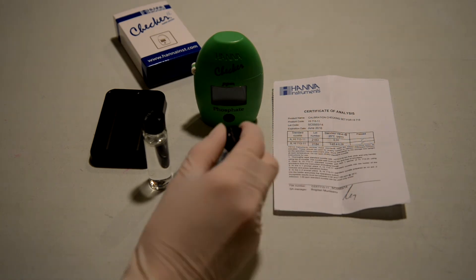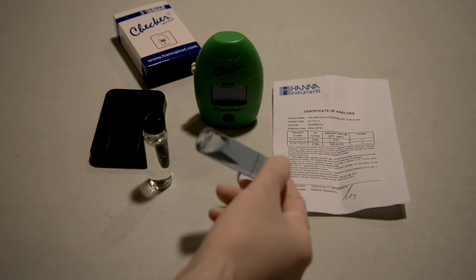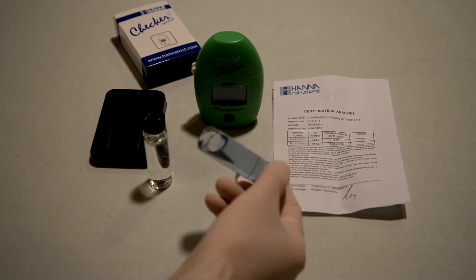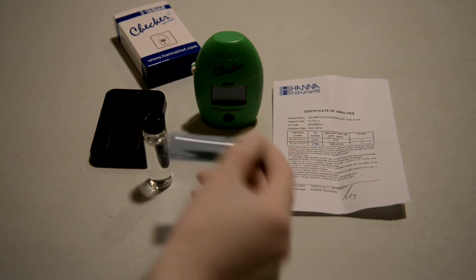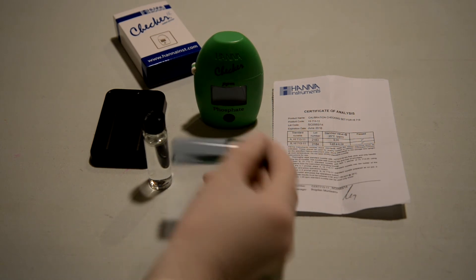Every time you want to test your phosphate checker, you'd have to buy a new calibration kit. But other than that, we still recommend doing this — at least once. If you've gone through the effort of buying a checker, you might as well buy the calibration kit for it to make sure it's actually accurate.